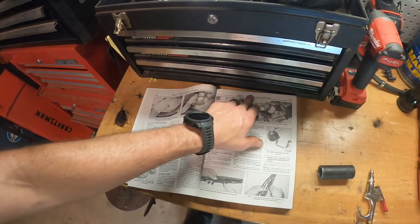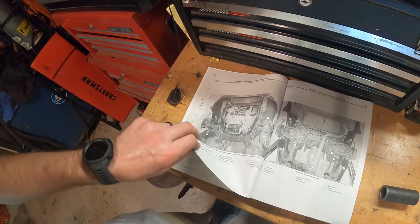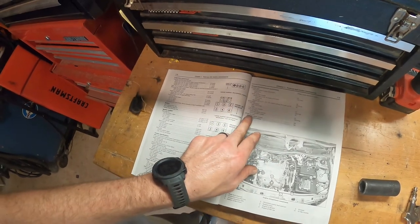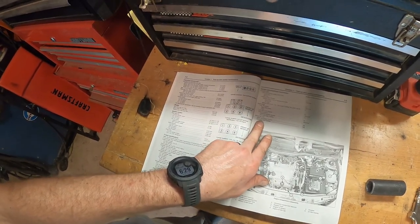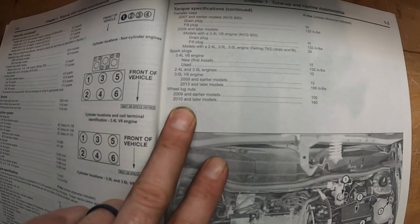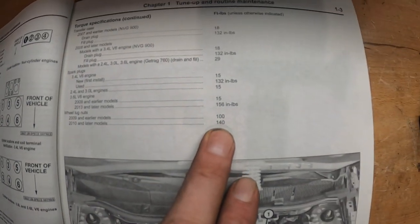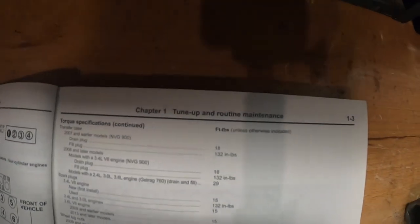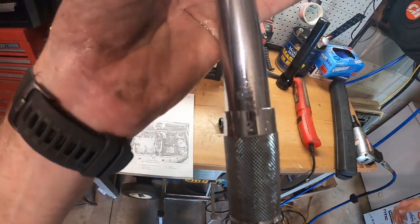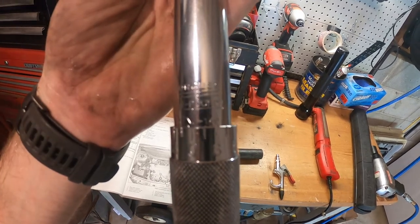We'll turn back to the beginning of Chapter 1, Tune-Up Routine Maintenance, back to our schedule. Torque specifications — wheel lug nuts. We have a 2015, so 2010 and later: 140 foot-pounds. We go to our torque wrench and it is set at 140 foot-pounds on the dot.